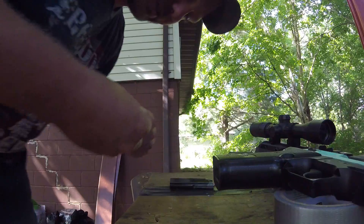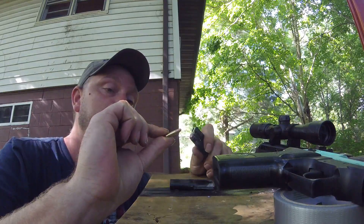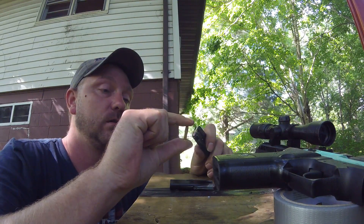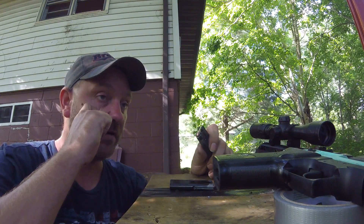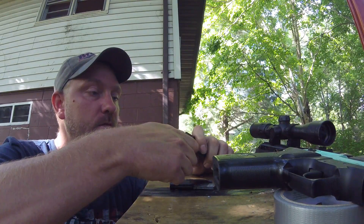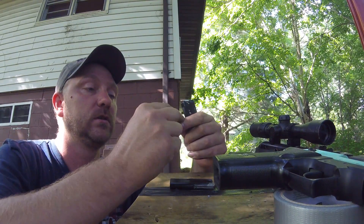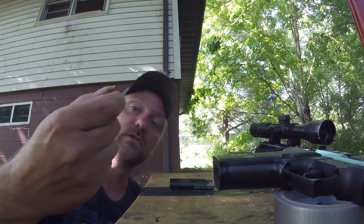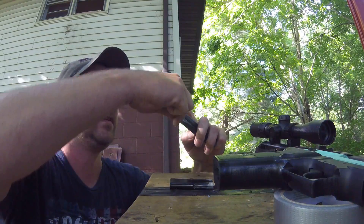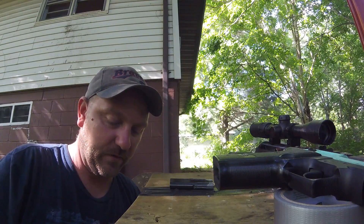Check this out - I got some bullets I've never shot before. This right here is a CCI, not the standard velocity but the hollow point. And these I've never had - it's the CCI Stingers. I've never had these because the store I go to has never had them. Can't remember the name of these bullets, it's killing me.